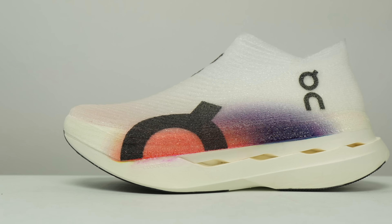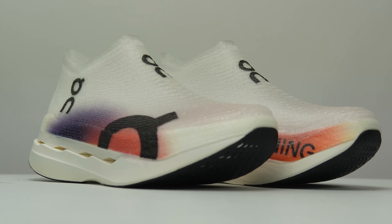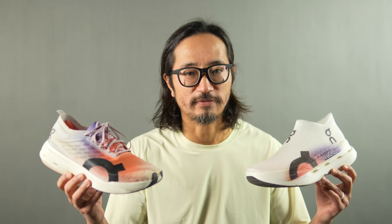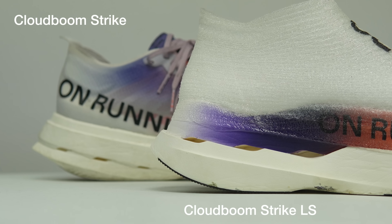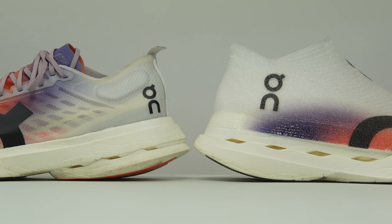Let's talk about the On CloudBoom Strike Light Spray and start with the specs. We've got 40 millimeters of stack height in the heel with a 5 millimeter drop, giving us 35 millimeters of stack height in the forefoot. As far as the midsole goes, there are two components — there's Helion HF, On's super foam, which is a bio-based PEBA material that uses at least 40 percent bio-based materials. It's the same compound we see in the non-light-spray version of the CloudBoom Strike. Other than the differences in the upper, there are significant differences in the midsoles: the CloudBoom Strike LS has four clouds in the midsole, while the CloudBoom Strike has only three.